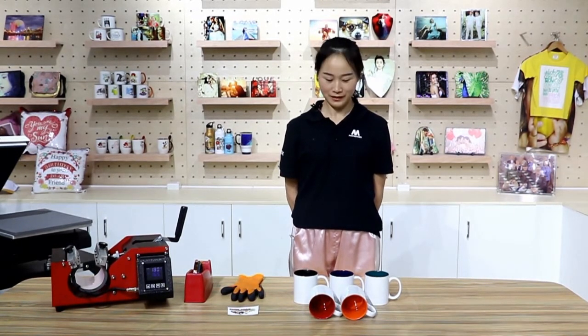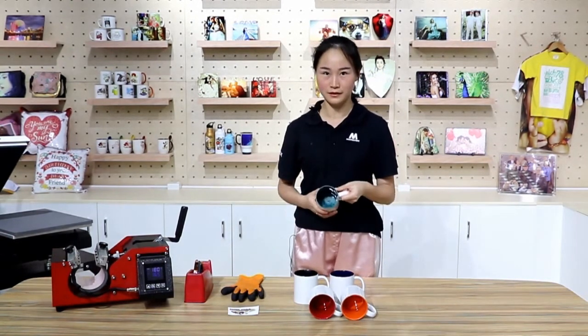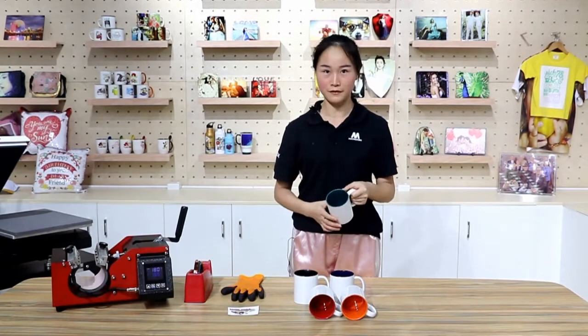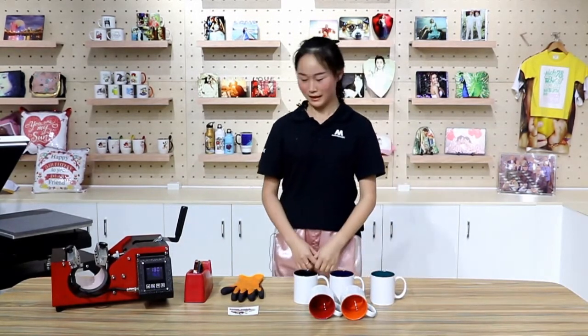Welcome back to Microtech TV. I'm Fanny and now we are going to sublimate an 11 ounce ceramic mug with inner color. We have different colors for option. Now let's make it.